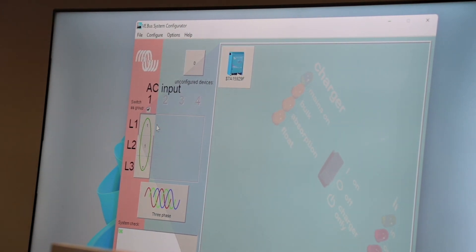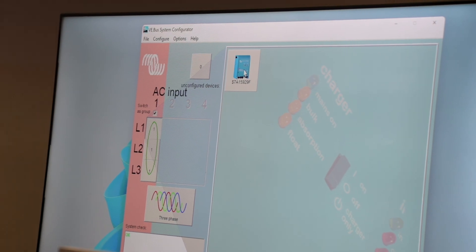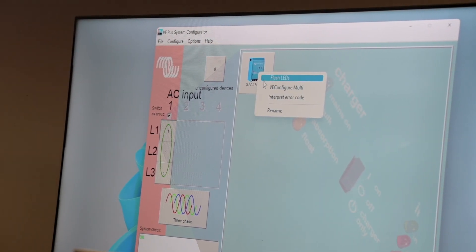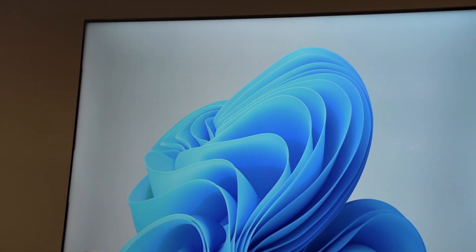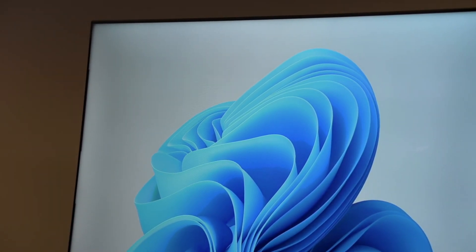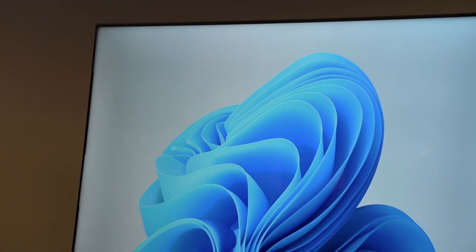Now we're going to start on our first inverter — L1. The first inverter in the block is always going to be the master of the system. So we'll go on the master first, right-click on it to open the new configure. That will automatically open up the software.